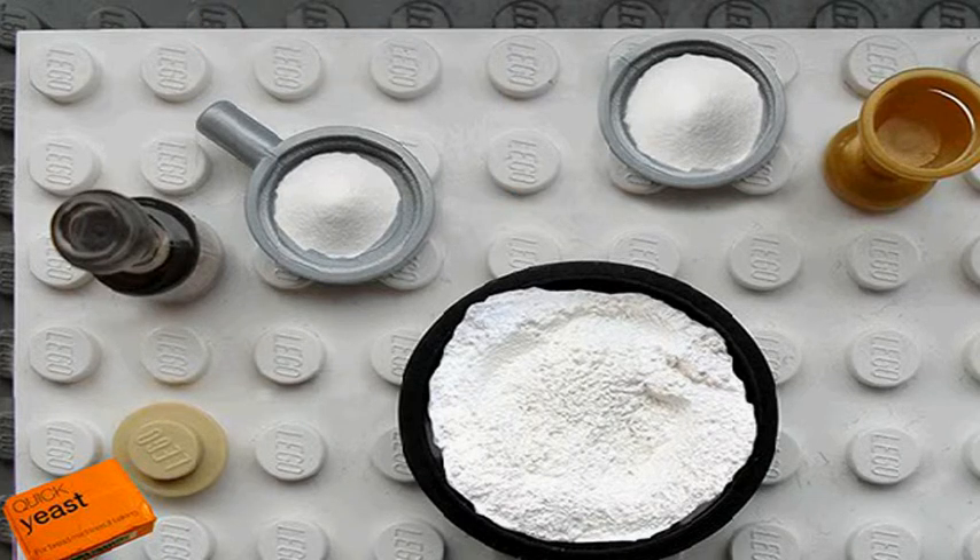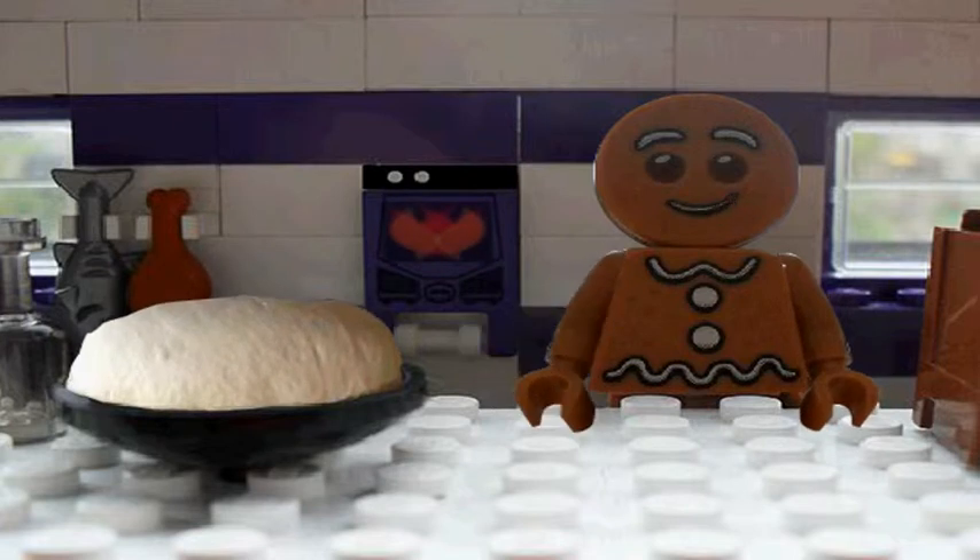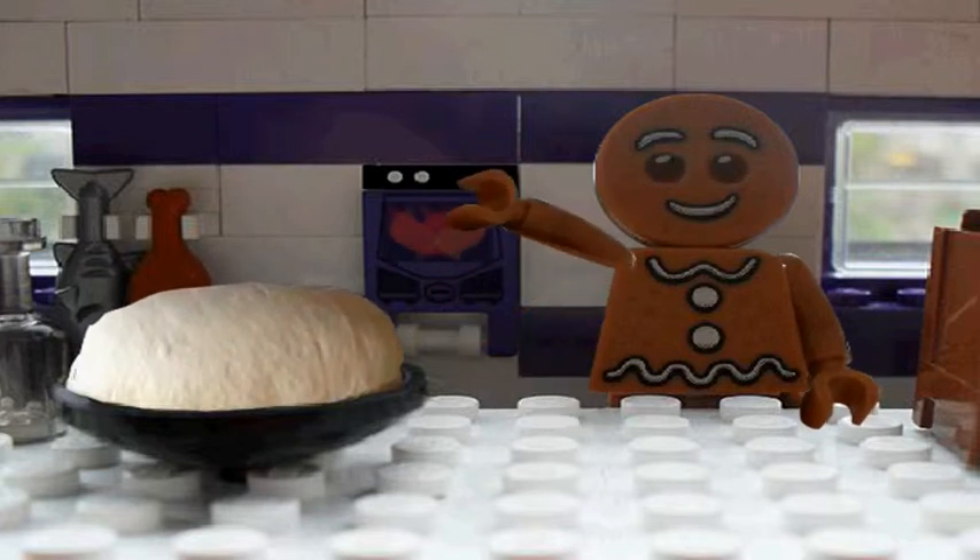And now we are going to mix this together in a bowl. Here is some dough that I mixed earlier. It has risen for 30 minutes and is now ready for the oven.